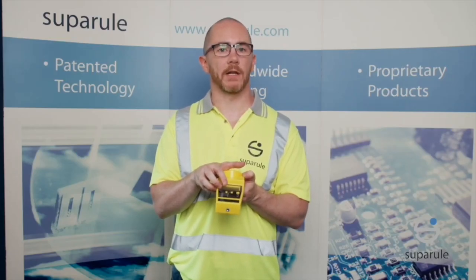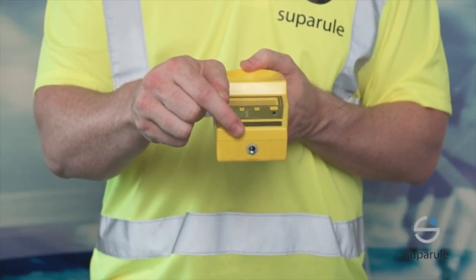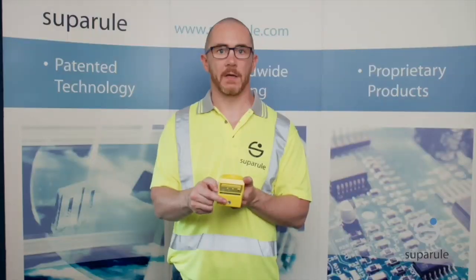We recommend doing the cal test on a regular basis. A tripod locking nut for use with standard tripods for measuring heights and distances is unique to the SuperRule cable height meter.